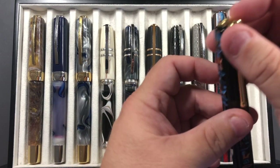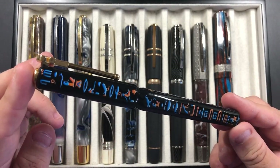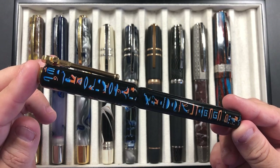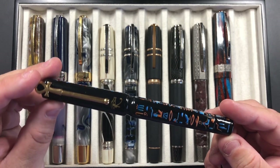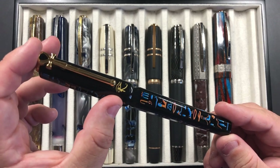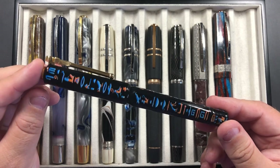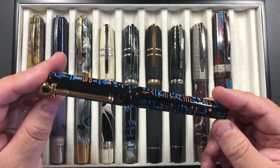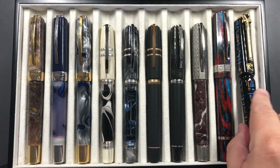And I have the Visconti Luxor — again, a stunning pen with all these Egyptian hieroglyphs on it, and you have the Egyptian Ra symbol there in gold, and you can see it just sparkle. It's a really lovely pen and this is a medium nib pen. I took that with me to the pen club.